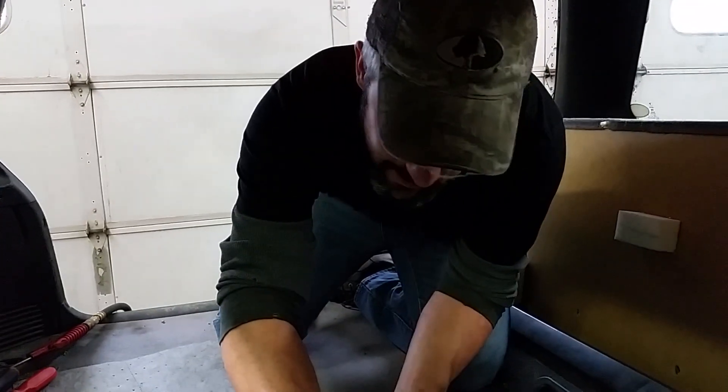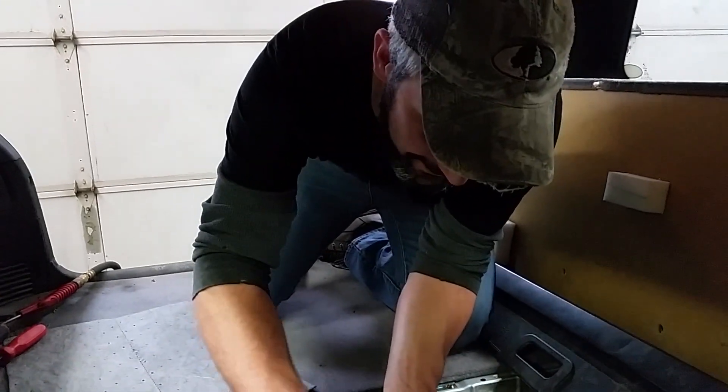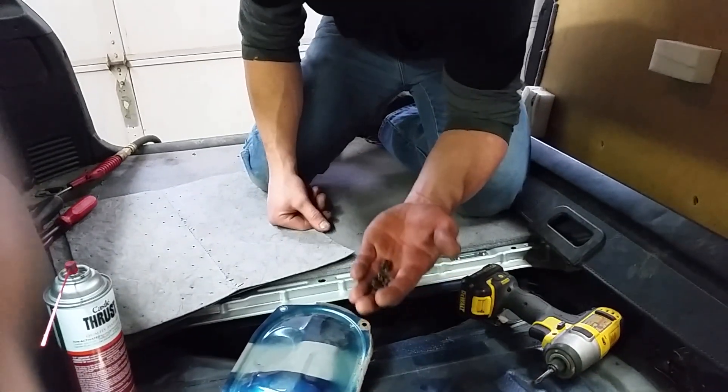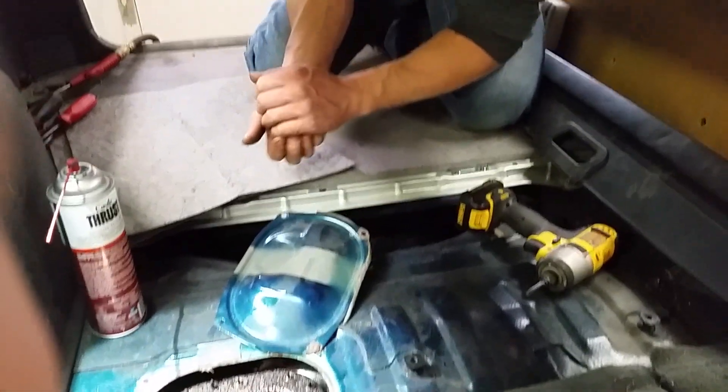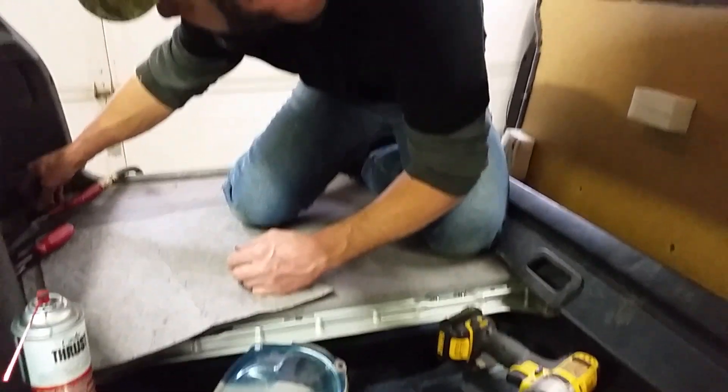All right, I went ahead and removed all the nuts — it's a miracle, they all came off good. Twist sockets can really save you in a big jam, so definitely pick yourself up some of those if you get a chance.